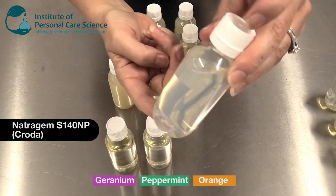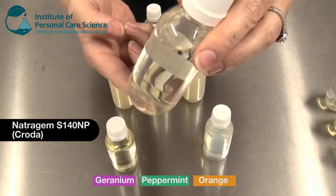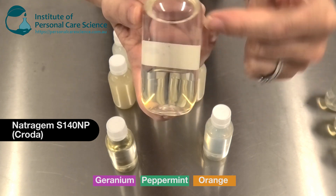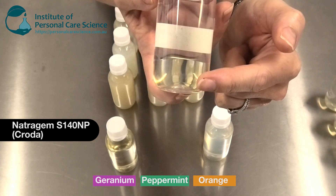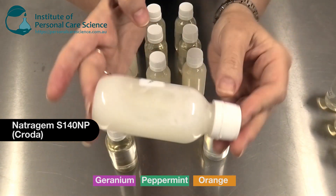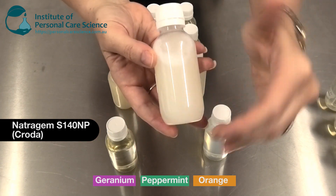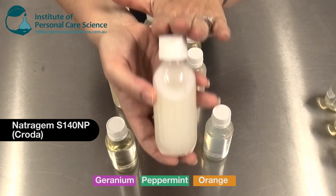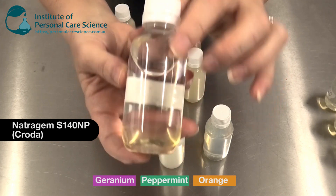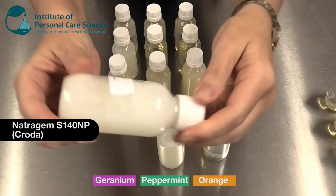The next test material I used was Natrogem S140 MP by Croda. This is how it appears when mixed with orange essential oil, and this is it with peppermint. At a 5-to-1 ratio, while it looks clear it hasn't perfectly solubilized the material — if we give it a shake it does come together but it is cloudy, so it is reasonably stable. This would perform better if used in a 10-to-1 ratio. With the geranium, again you can see that unsолubilized layer at the bottom; it comes together when shaken but would also perform better at a 10-to-1 ratio.